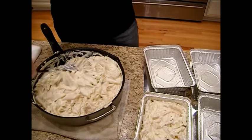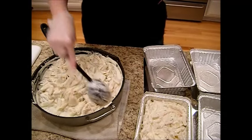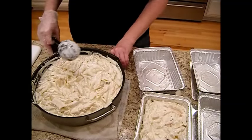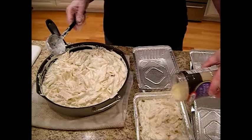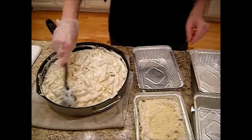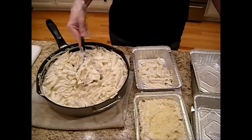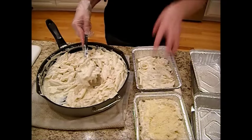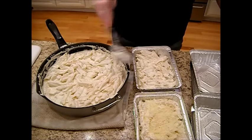This could definitely have stood to have more chicken in it. I would suggest buying two bags of the pre-grilled chicken, or grilling the chicken yourself — which is what I normally do. But when you're making it for the freezer, it's about convenience and saving time. I'm going to put in a little bit of the parmigiano, asiago, and romano cheese on top. I pre-sprayed these containers just like I did for the other pastas.